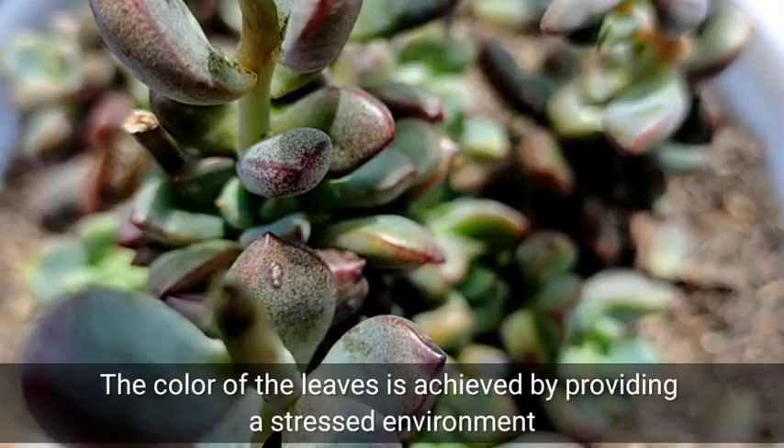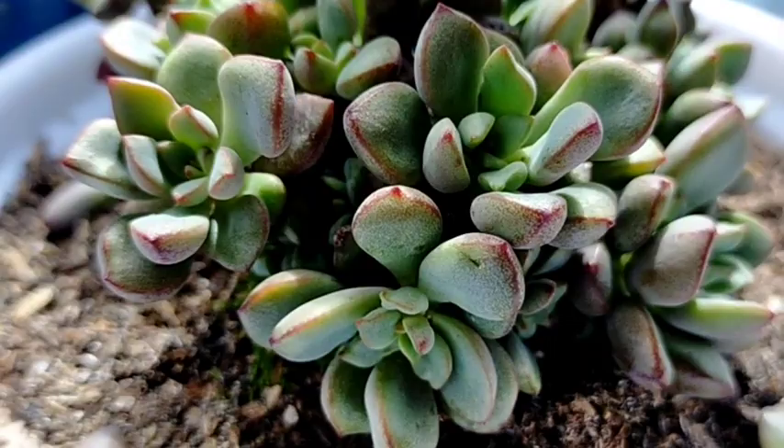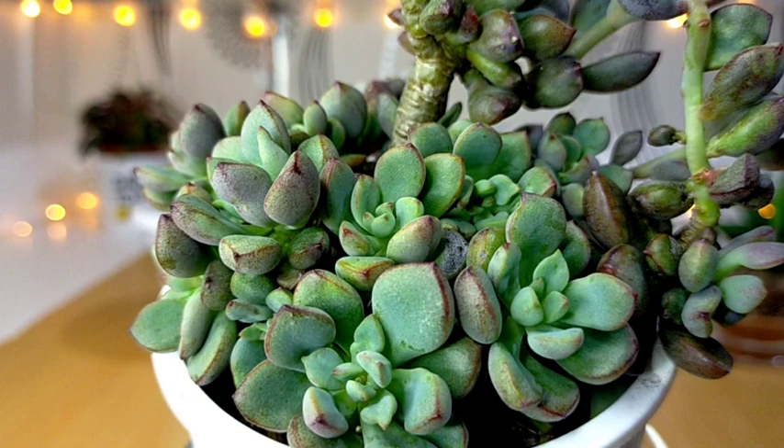The color of its leaves will depend on the environment where it is located. Where our watering is limited, the temperature is also low, and at the same time our light exposure is increased — you will get that kind of purple look.